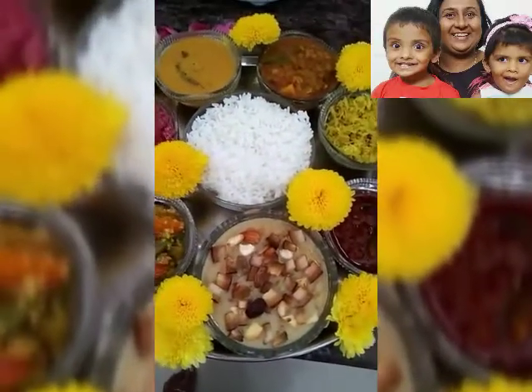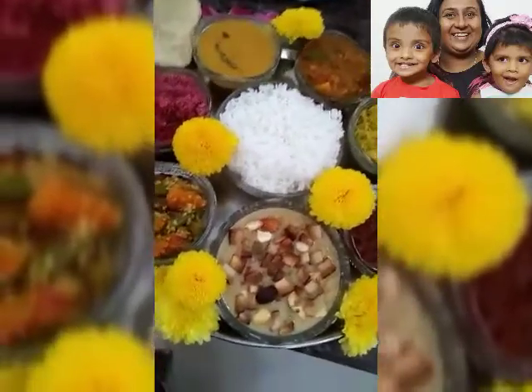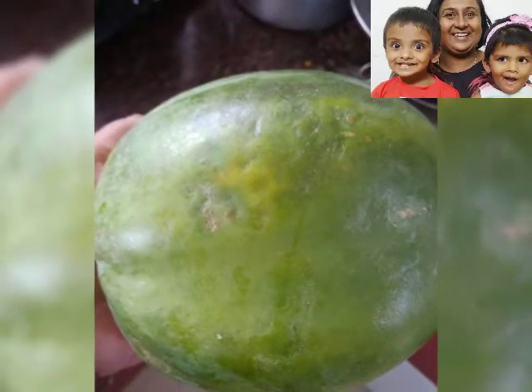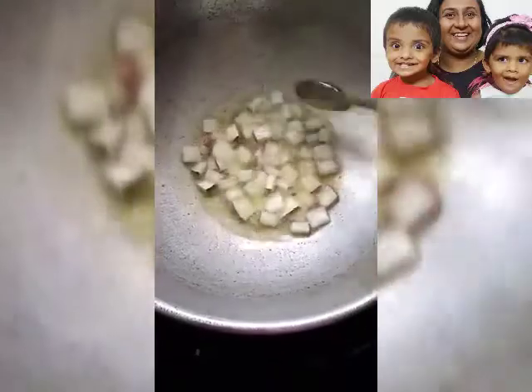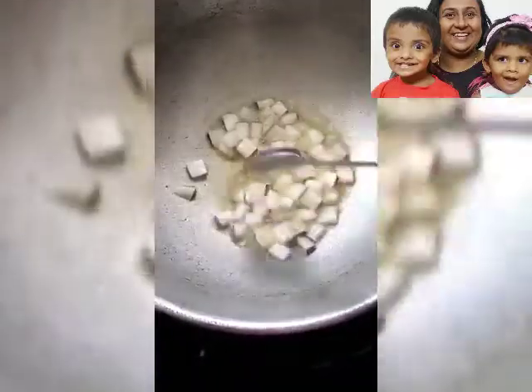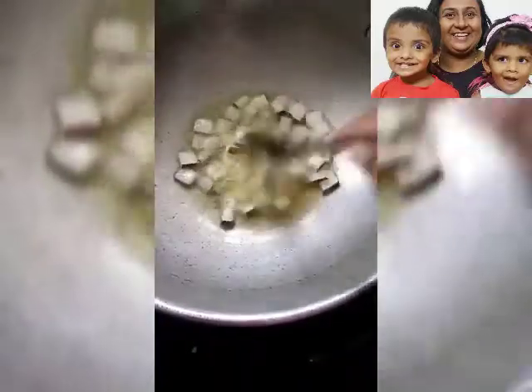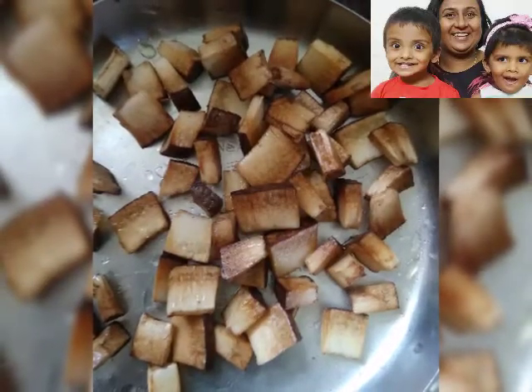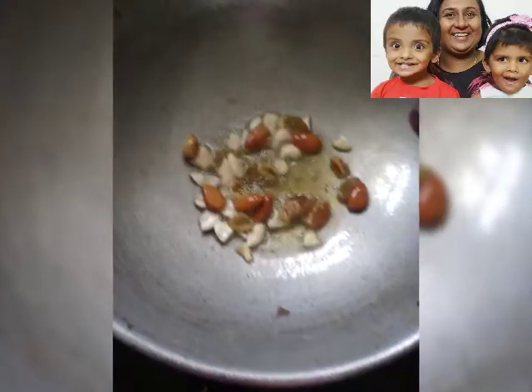For this recipe, the ingredients required are: one medium sized raw papaya which has to be slightly ripe, grated finely, and sabudana soaked for 2 hours. In a pan, put 1 tablespoon ghee and roast your chopped coconut, and in the same pan roast your dry fruits as well.